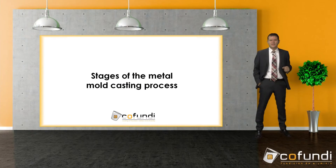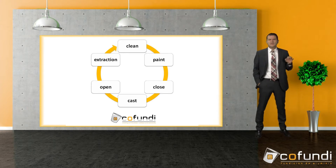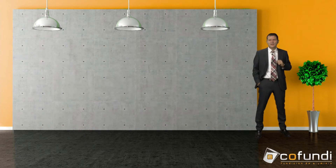In this small PowerPoint I prepared for you, we can see the stages of the molding process. First we start by heating up the mold, though this step does not appear here. Then we clean, paint and close the mold. Now it's ready for casting, and when the aluminum is hard enough we open and remove the part.